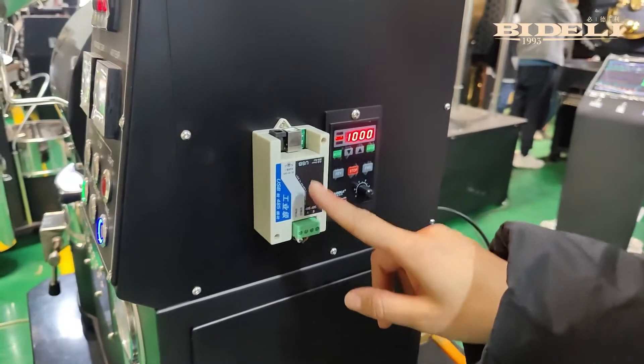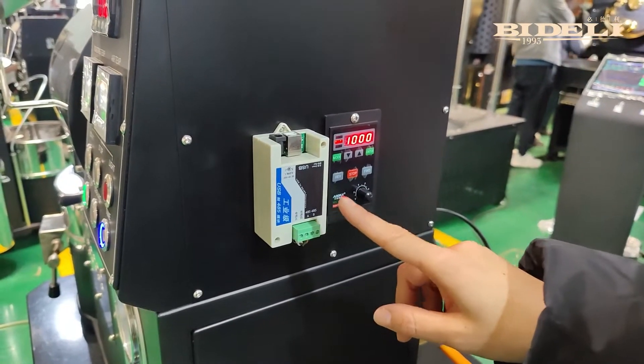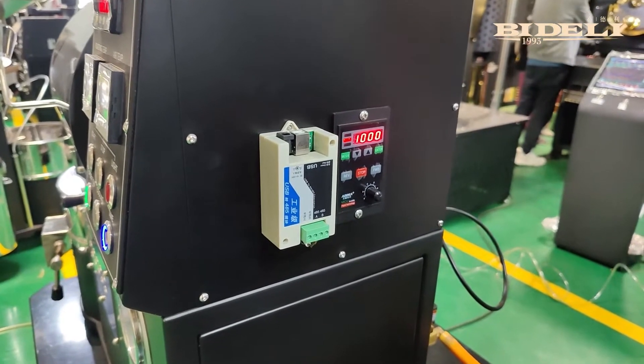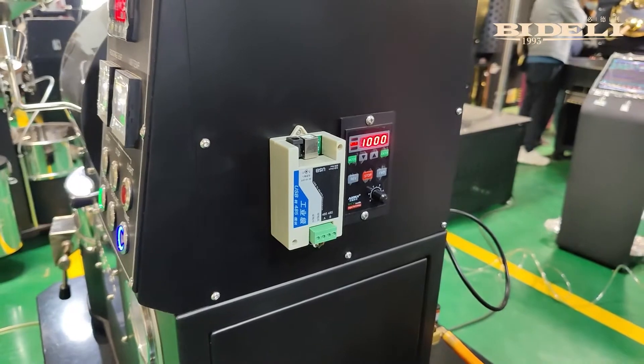This is the USB port, and we connect the computer through this. When we connect the computer, we can see the graph which is recorded in the computer.